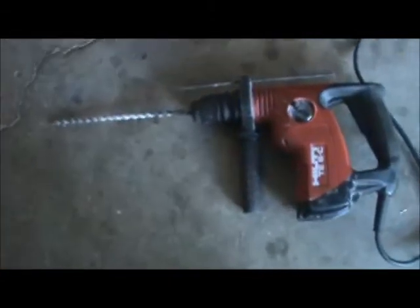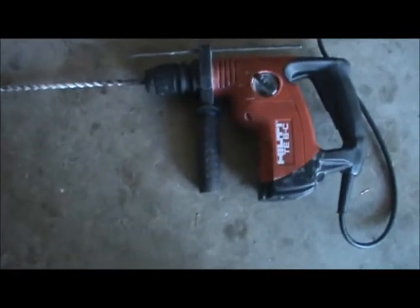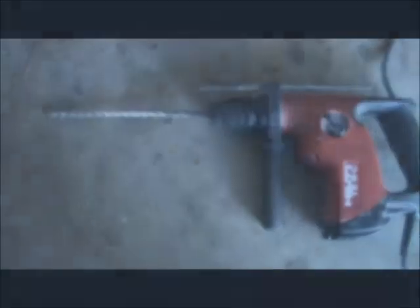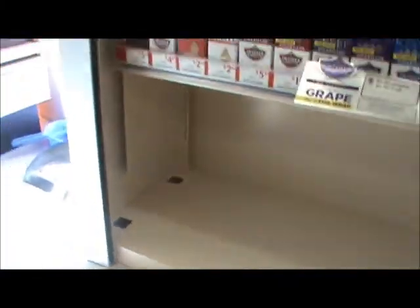To make the hole, we're going to use our Hilti TE6C with a 3/8 inch masonry bit. Here's our unit and the actual tab holes that we're going to have to secure to — nice and convenient.